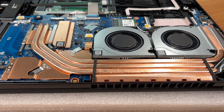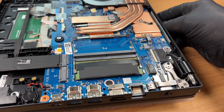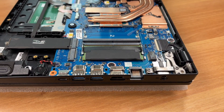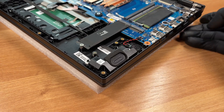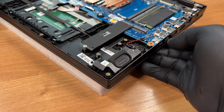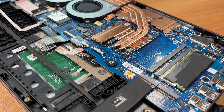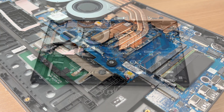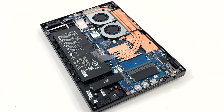The finned heatsink sits ahead of the two fans, fed by several copper heat pipes. One last wide look at the internals before we close up. And here's a 360 degree spin of the laptop.